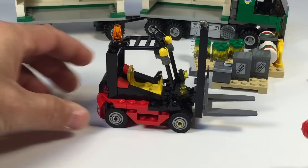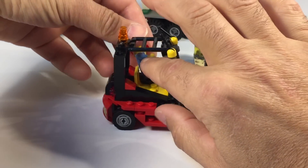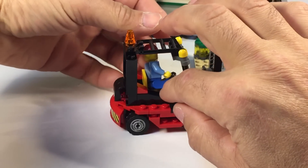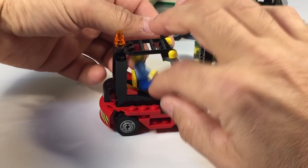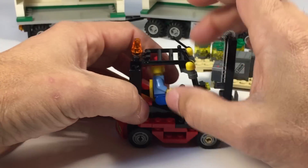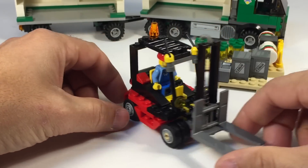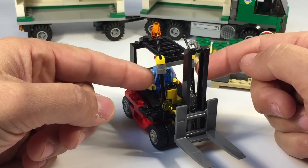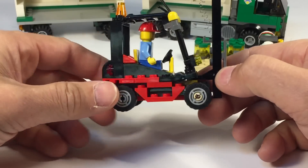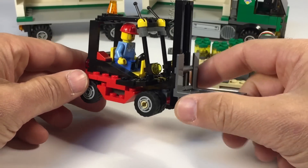Now we'll pull out the forklift, which I had some problems with. It looked good on the box, but it's just not a really good build. This — I know it's ages five to twelve, but I imagine a five-year-old would have a hard time with this set; I had a lot of problems with it. This part here where the forklift connects to these antenna-type pieces that are used to make the cage part is just not well built.